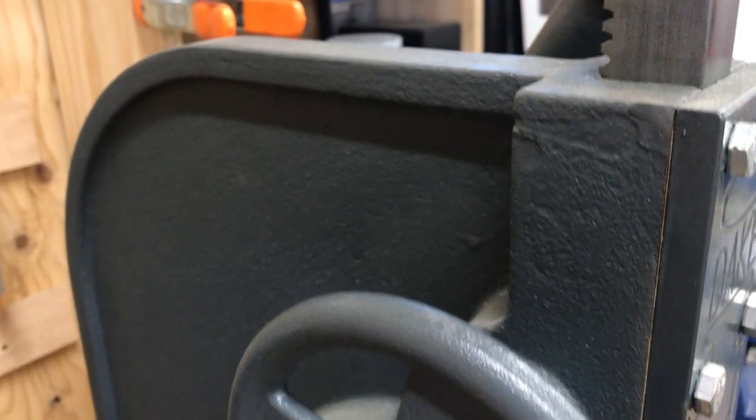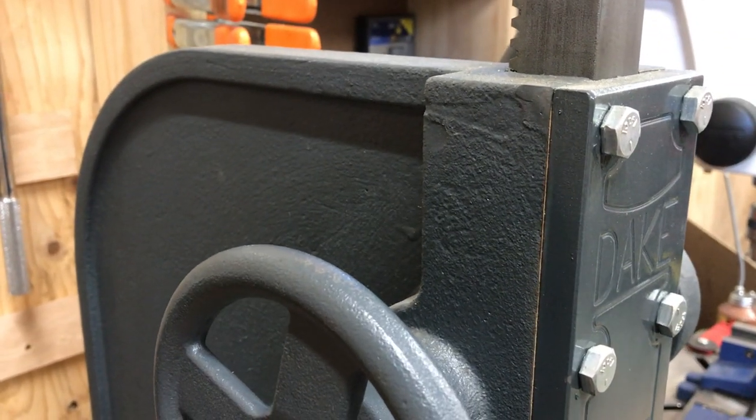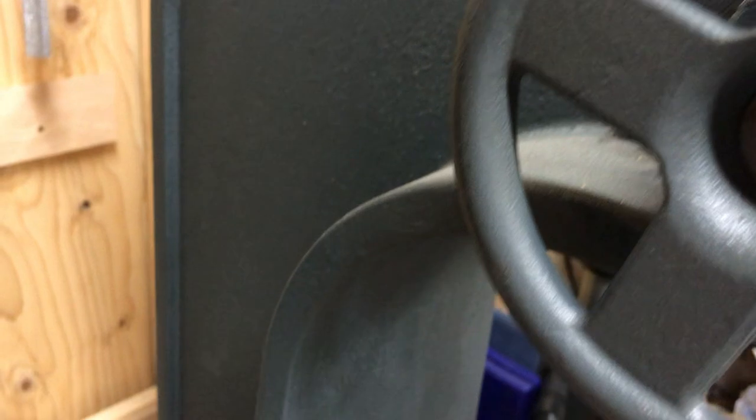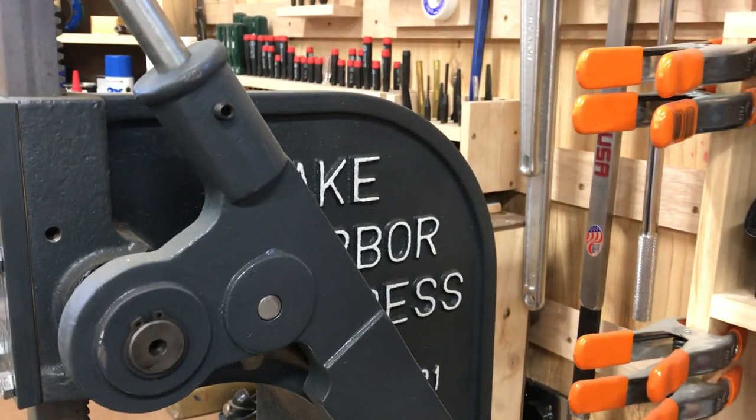It weighs 197 pounds, so you've got some nice thick cast iron going on here. It's got this nice solid spine that runs all the way down. It's a very heavy, solid tool.